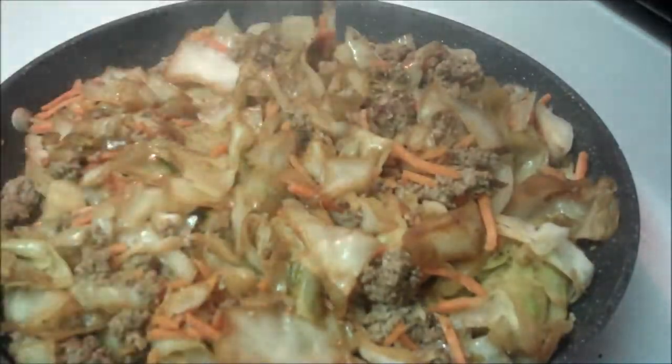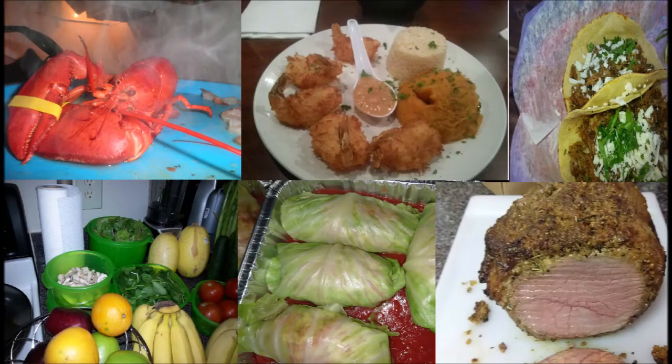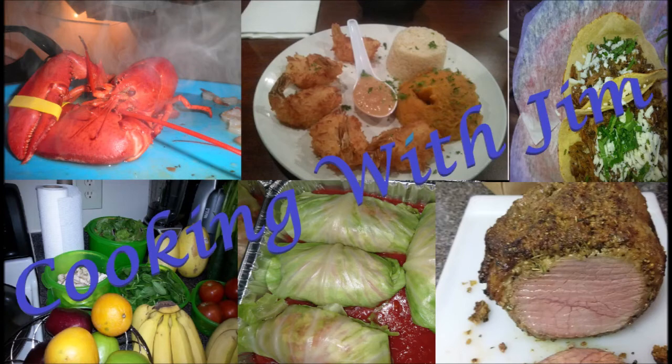That's really it — a really easy, simple, tasty dinner that is heart-healthy and low-carb. Have a great day everybody. Talk to you soon. Goodbye.